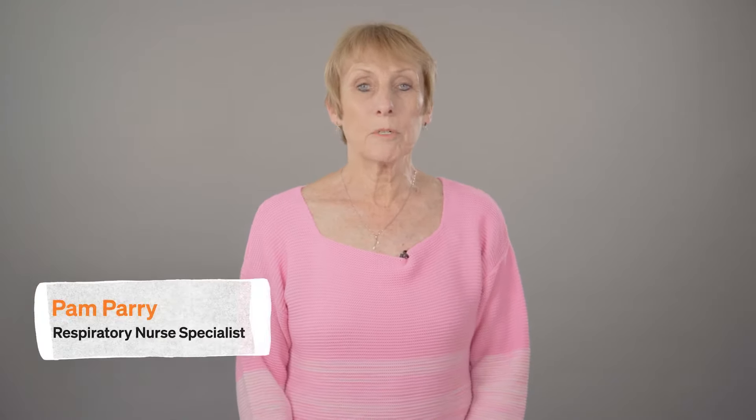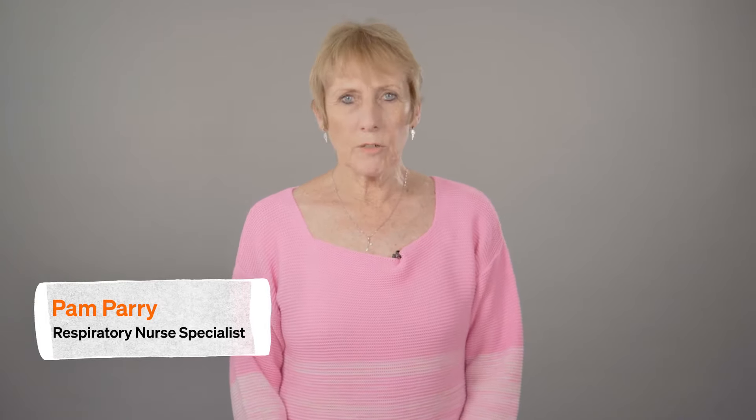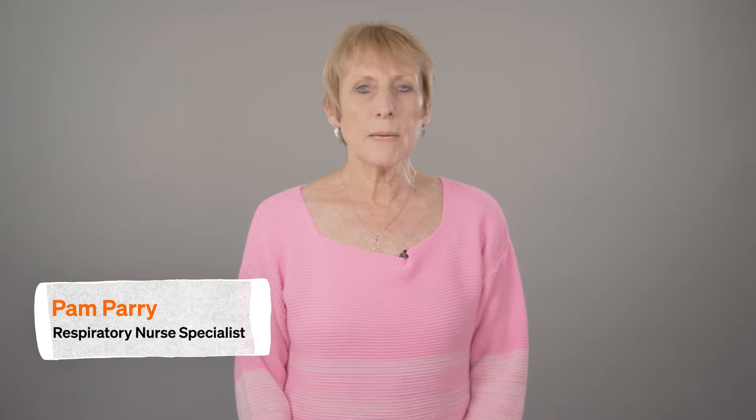Hello, I'm Pam. I'm a respiratory nurse specialist. Using a spacer with your inhaler means more of the medicine gets down into your lungs and is a great way to help manage your symptoms.